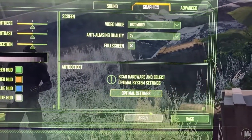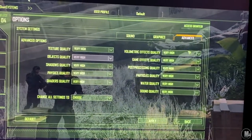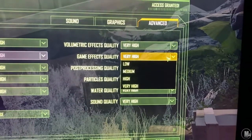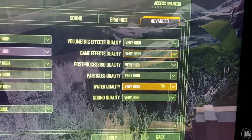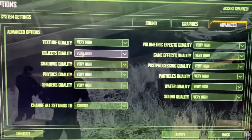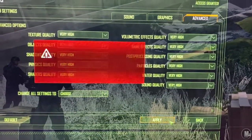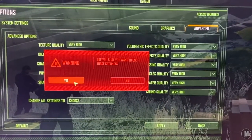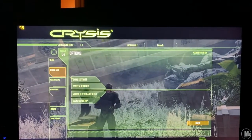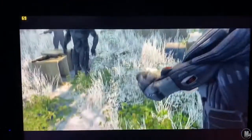Everything is maxed out — let me go to advanced settings and confirm. There it is: everything set to Very High, maxed out. I'll apply it right now just for the record — boom, all maxed out. This game alone impressed me. Having Crysis maxed out like this, I'm very happy and satisfied.